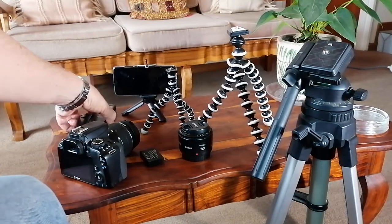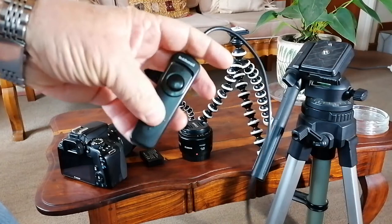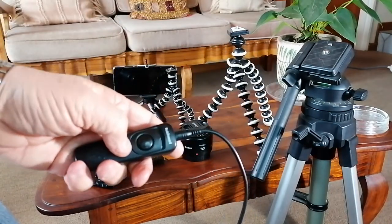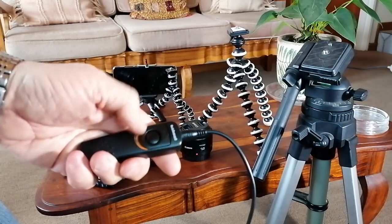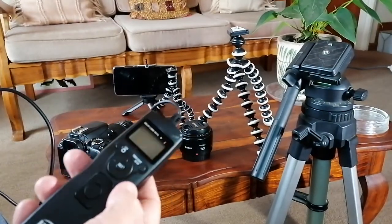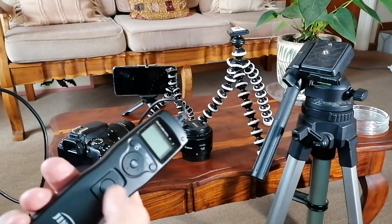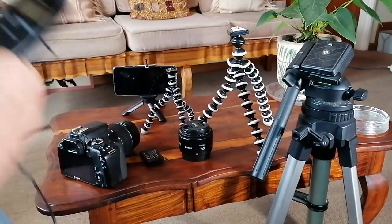A cable release is definitely necessary. You get these simple models and using the right camera settings you can use one of these — they can actually lock. There are fancier intervalometers that can do all sorts of timings, but you don't really need those for star trails. Without their battery, these also actually work as a cable release.